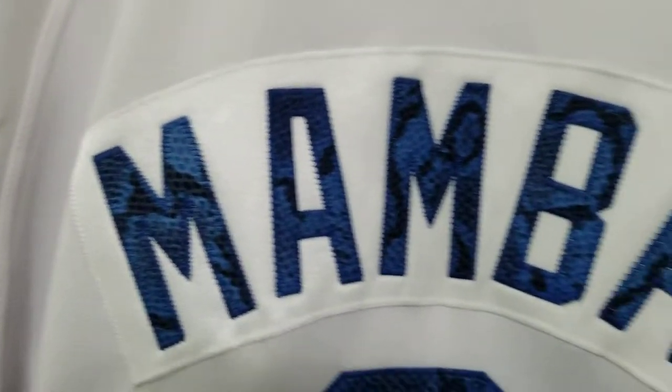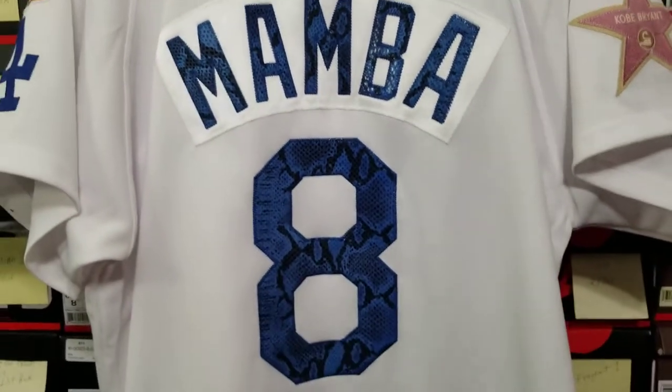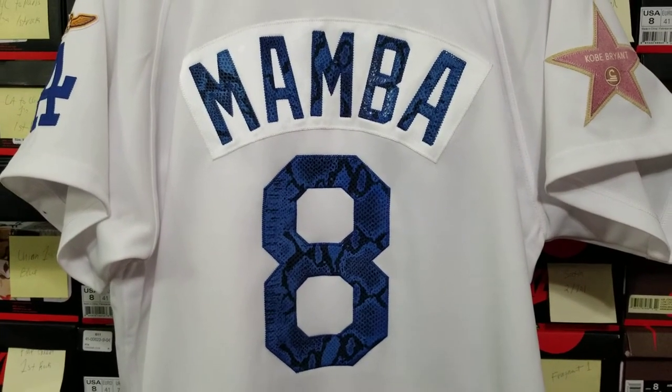I created that name plate. All of these patches you see, I hand-cut and sew myself. The zigzag detailing — the zigzag stitch — I do all myself.